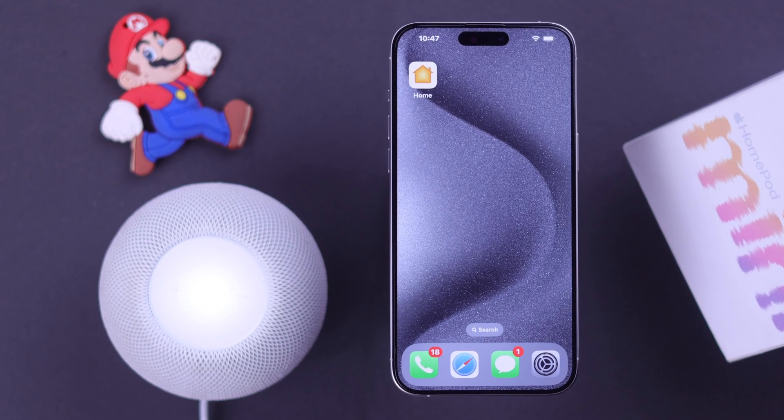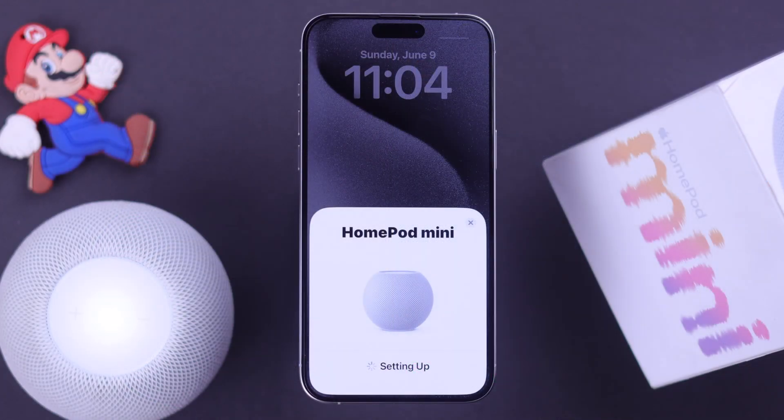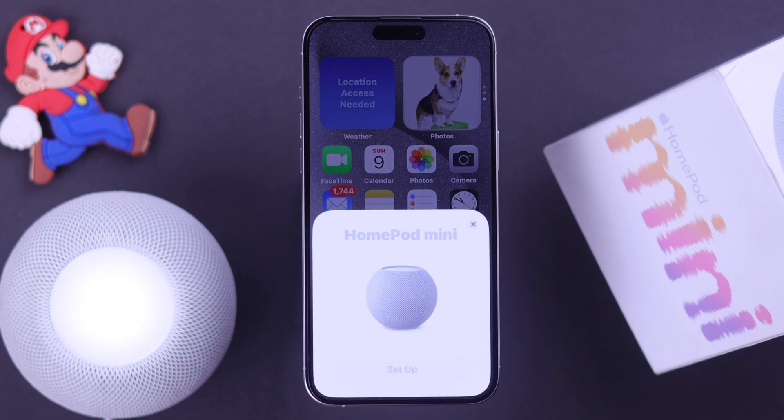While setting up your Apple HomePod mini, if it's not connecting or not showing up on your iPhone — meaning the setup pop-up does not appear on your screen as it's supposed to — then in this video we will help you fix this problem so you can initiate the setup process on your iPhone.